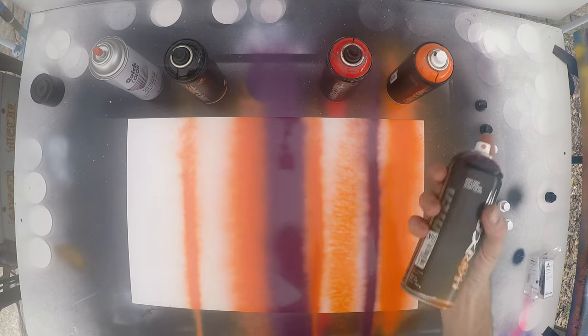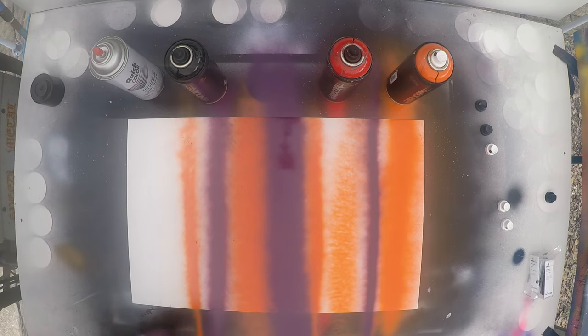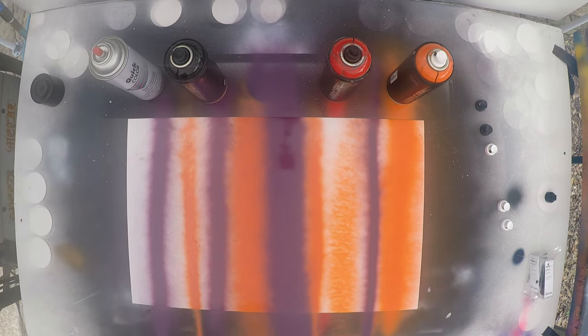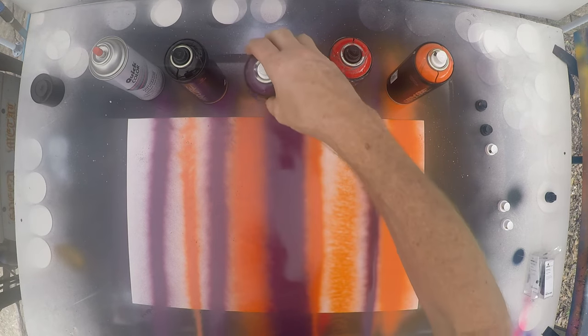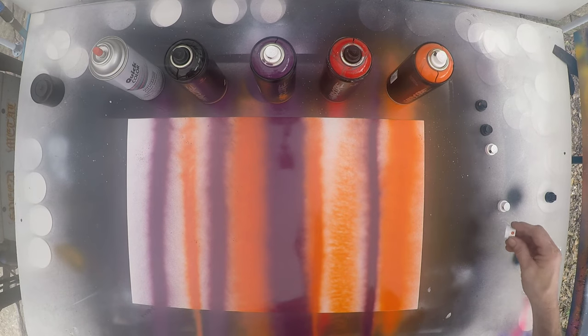Pink cap. So that's cool — you can do some different things there. Make them really wide, turn it the other way, make it really skinny. Gives it a nice faded edge. I think I'm gonna like these caps.